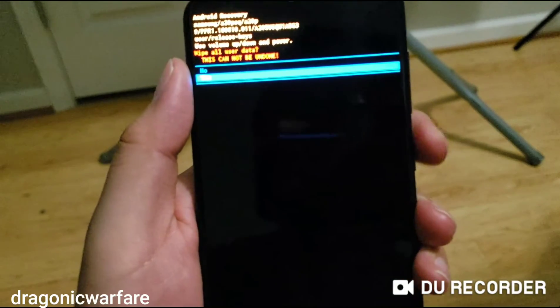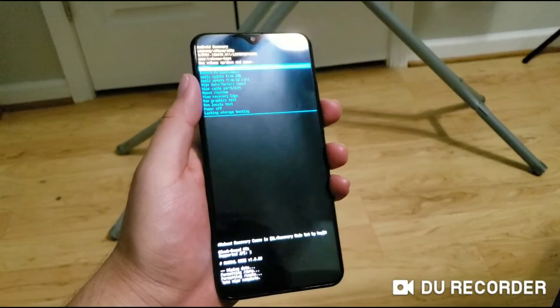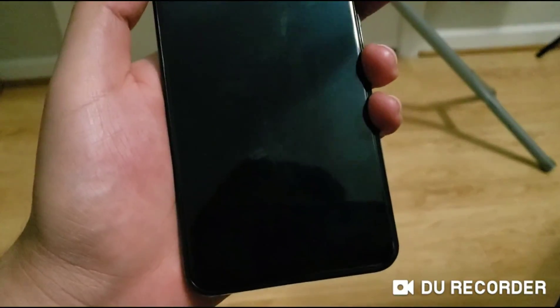Then select yes. And that is it — you've successfully hard reset the A20. Just click reboot now with the power button and everything is wiped.